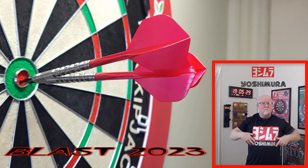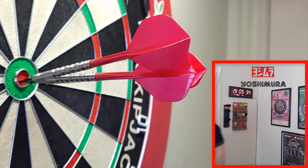All right, guys, you ready for this one? The Yoshimura Blast 2023 darts review begins right now.